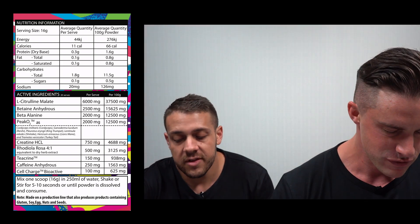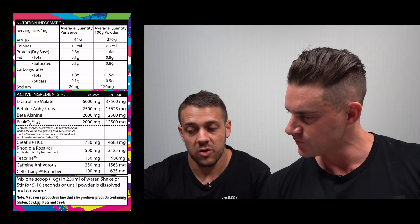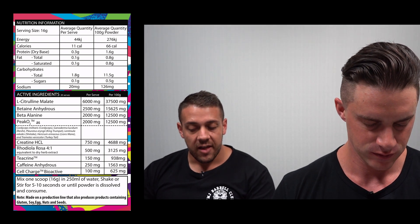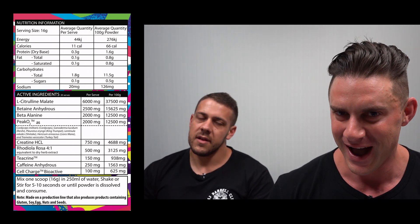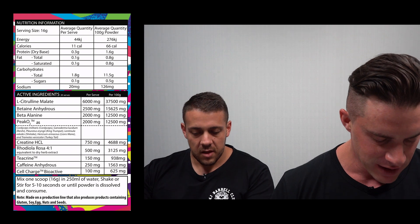The serving size is 16 grams — one scoop. There are 11 calories made up of a little bit of protein and carbohydrates. The calorie breakdown is really there to meet Australian label requirements, which require listing per 100 grams. There are nine active ingredients in this formula — nine is the magic number — so let's dive in.